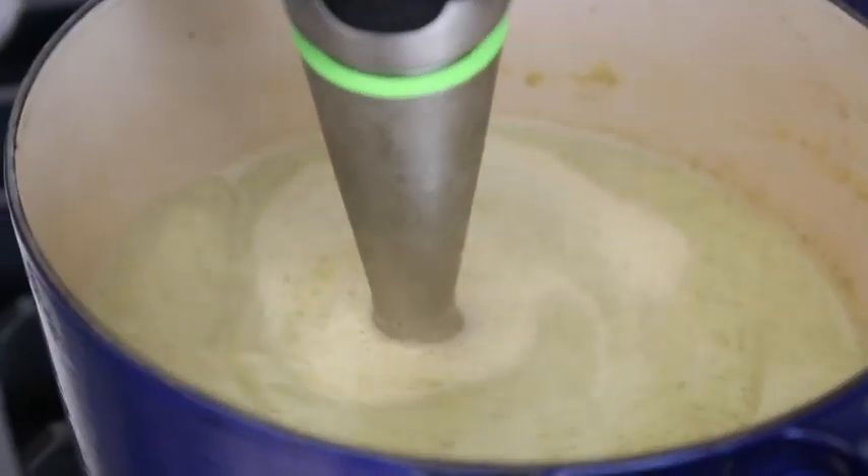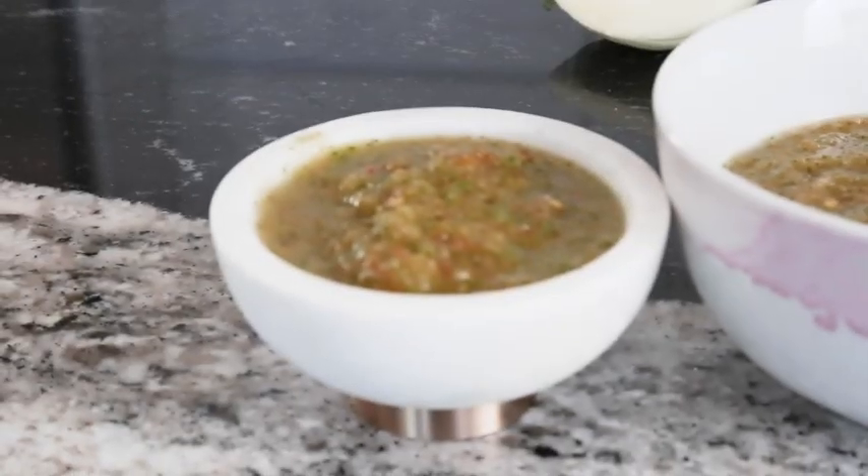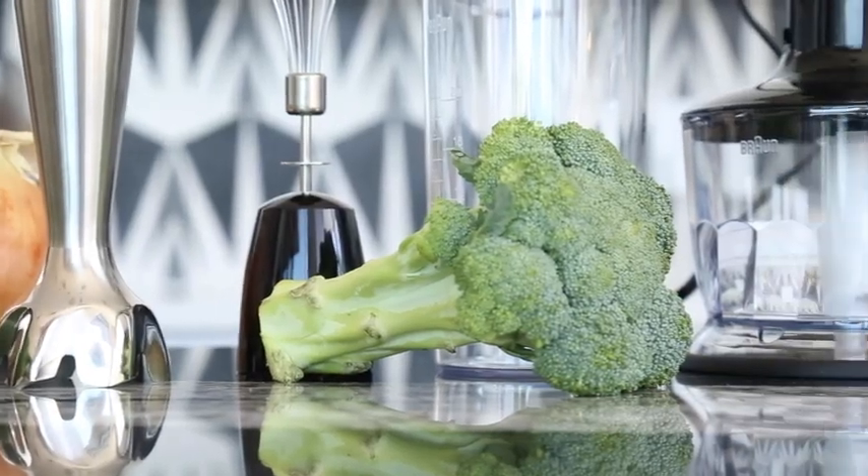The bottom line: the Braun MultiQuick 7 is an effective, versatile hand blender that saves you time in the kitchen. If you make a lot of soups, sauces, dips, and smoothies, you'll get a ton of use out of this affordable handheld blender.